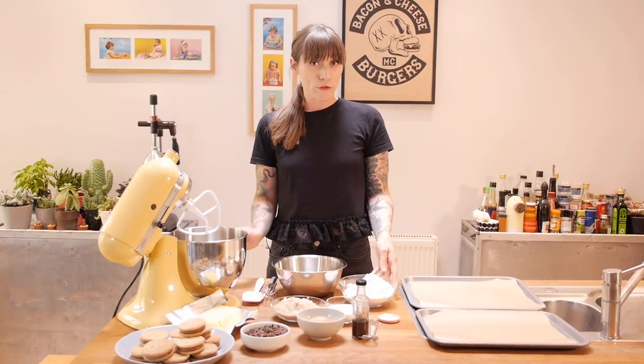I'm going to start with 350 grams of plain flour and I'm going to whisk in one teaspoon of bicarbonate of soda and half a teaspoon of salt.